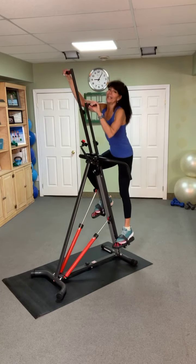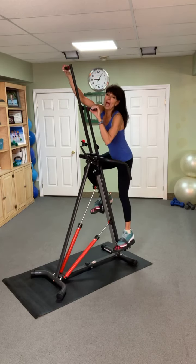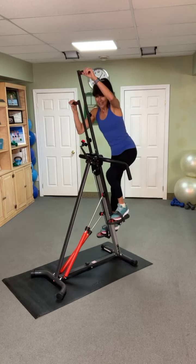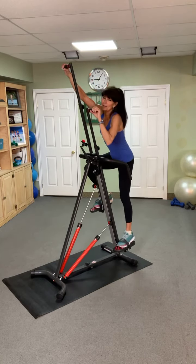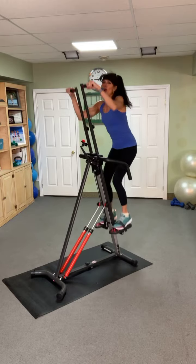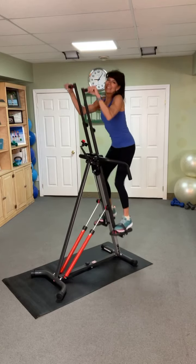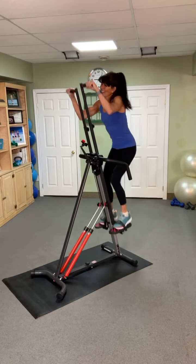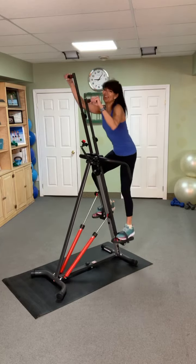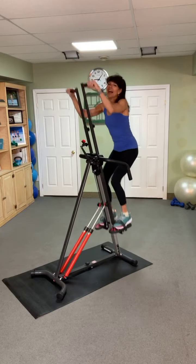I'm going to recover with big strides — you can recover with small strides, as long as it feels different from how you were when we were working. Get ready for round 2 of 3 in our sprints. Get ready, Maria, Michelle, Cheryl, Debbie — 3, 2, and attack. Go, go, go. 5, 4, 3, 2, and recover. Let's get that blood flowing, increase the oxygen, energize our body through movement.